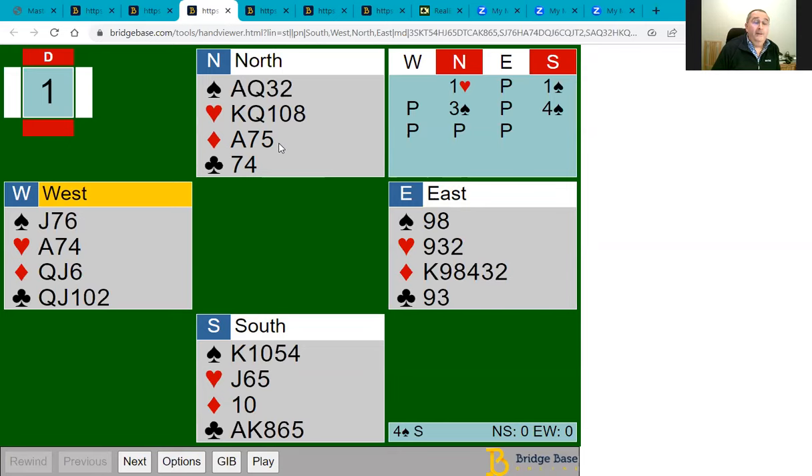The strategy when you have equal trump length in both hands — four trumps each here — is to consider your plan carefully. If you make one hand the master hand, that's the hand you use primarily to draw the opponents' trumps, while roughing losers in the other hand. Roughing two diamonds and using the north hand primarily as the master hand to draw opponents' trumps was by far the best approach on this hand.